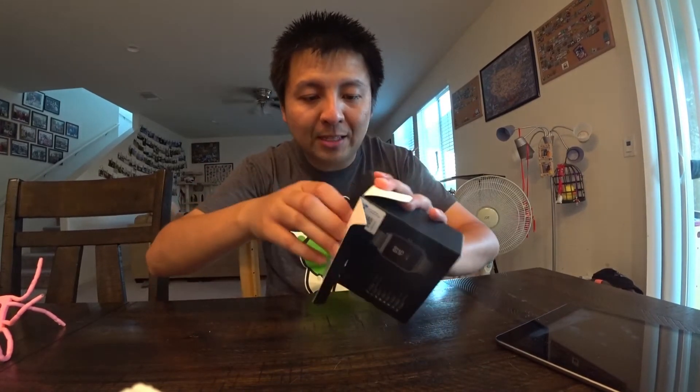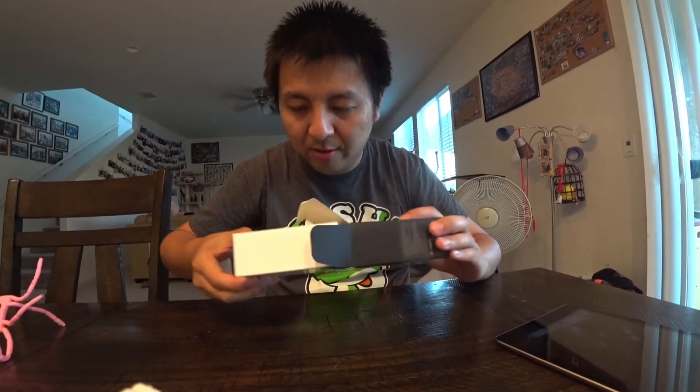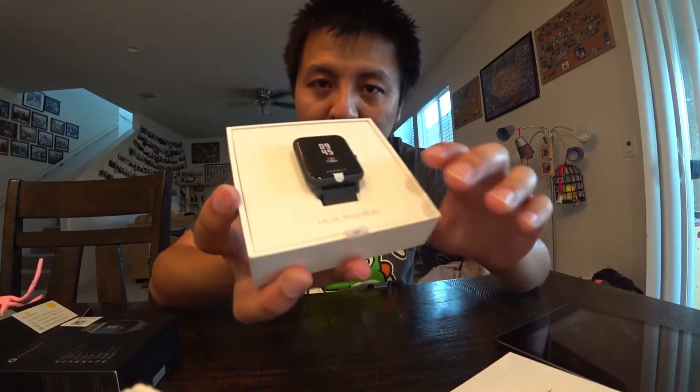Here's the box — there are different color options. I got the black one, that's the only one that ships the fastest; the other colors you have to wait months for them to be in stock. There it is — Amazfit, the Chinese brand.